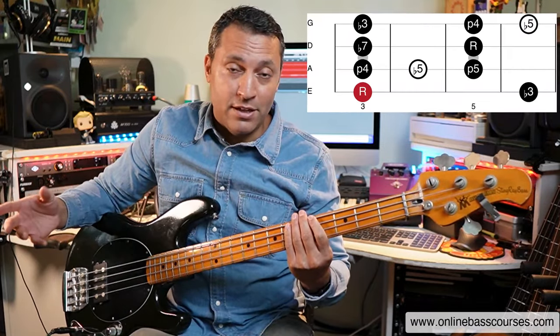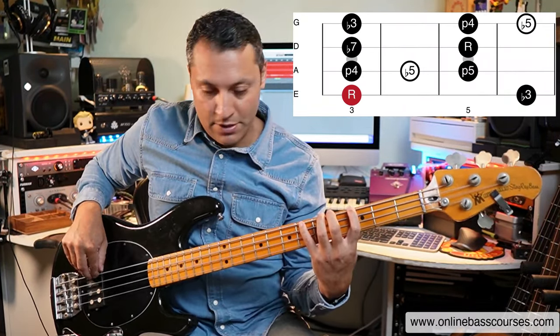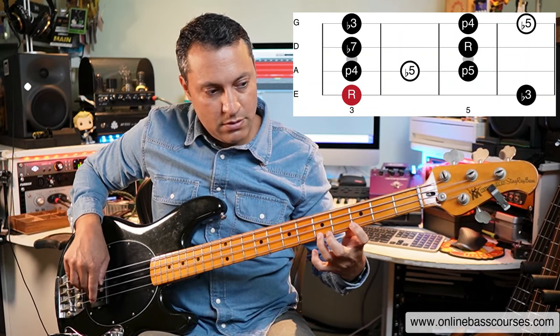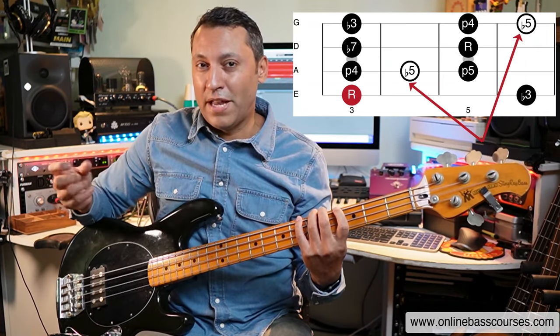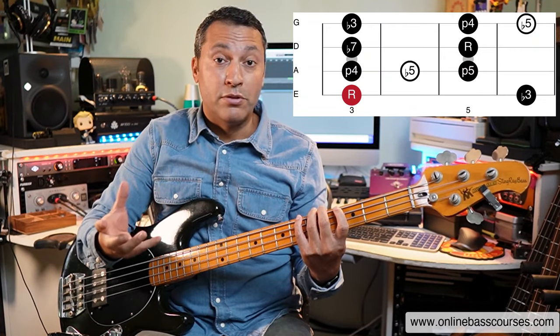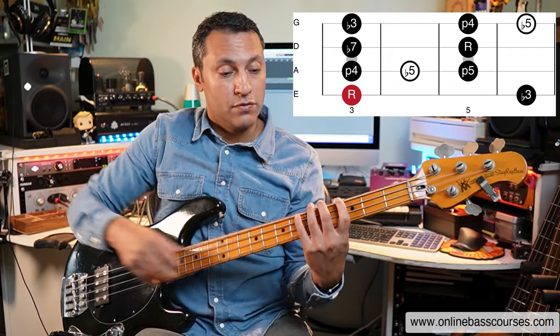May as well start off with what I was playing in the intro, which was a minor pentatonic shape. Now those circles are the flat fives within that scale and that kind of turns it into a blue scale. So it's technically not a pentatonic scale but I just had to include it because it's just so useful.